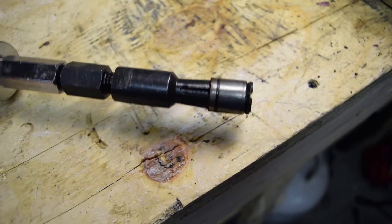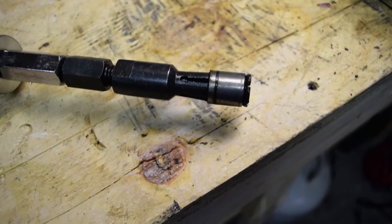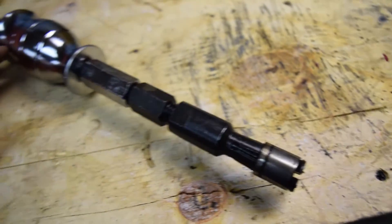It actually took quite a few hits, but it came right out. That's how I took it out. I've done another one like that — it works pretty well in the end.